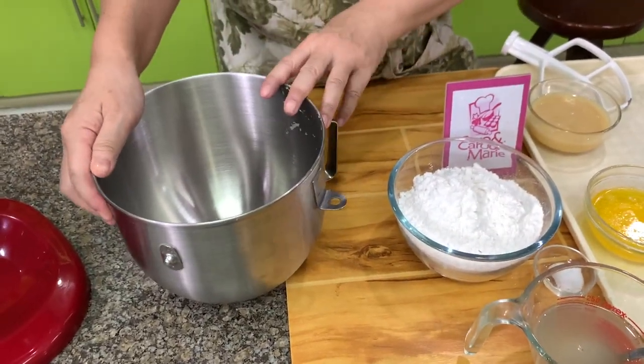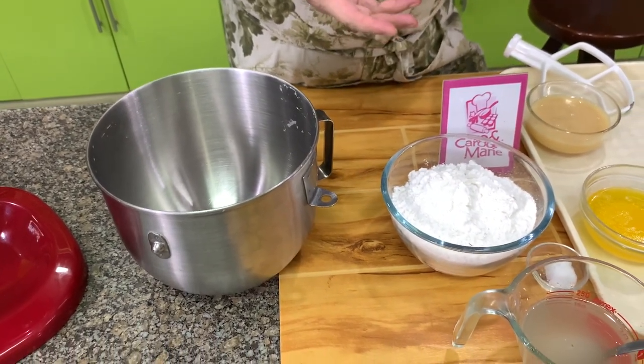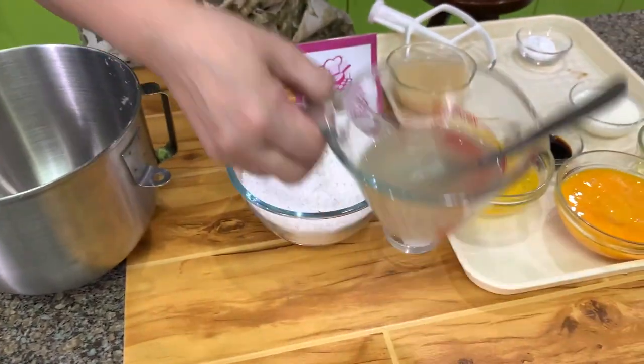This is a very easy Torta recipe. The only part which needed time was to make the syrup, which we already did. So this is our syrup — it has cooled down already.